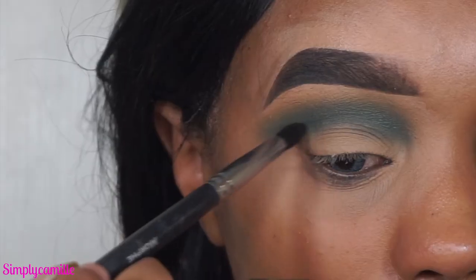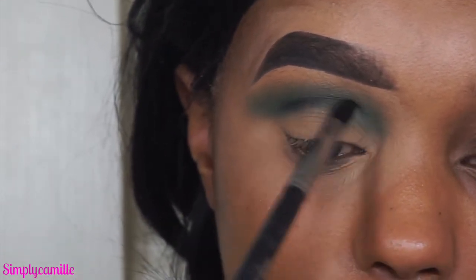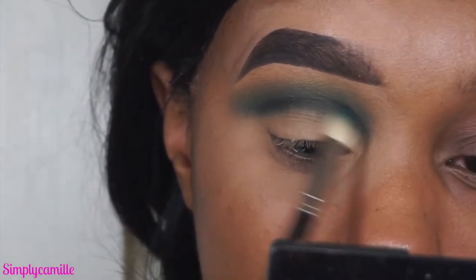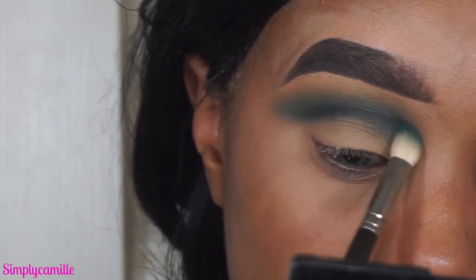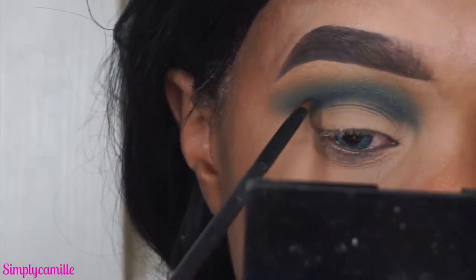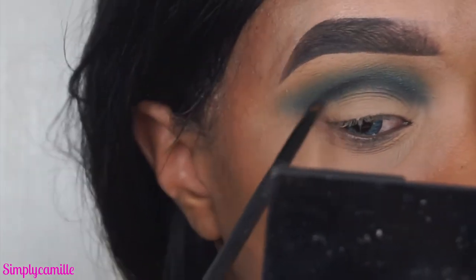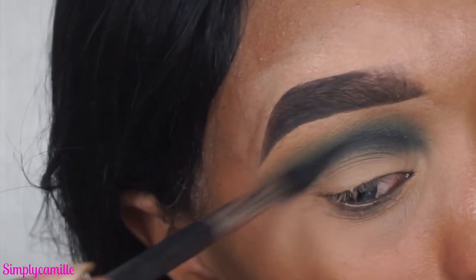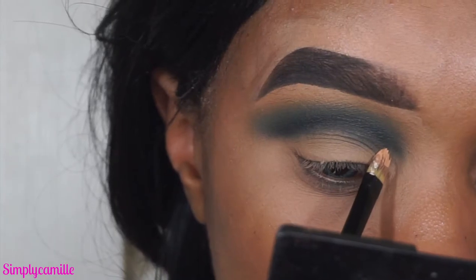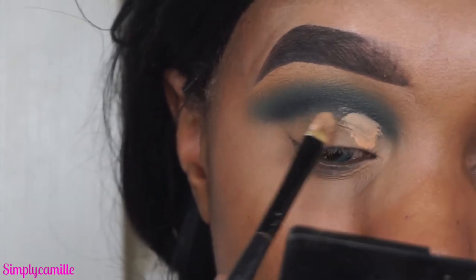I'm using that same brush from the Cocoa Bear step to blend out any harsh edges so everything is seamless. Now I'm going in with a black color from the same Morphe 35B palette to mark where I want to cut my crease, because right at the cut crease you want it to be the darkest — at least that's how I like it. I blend that out with the Mac 217, then use a small detailed brush to go back over the black and deepen it as much as possible for that gradient effect.